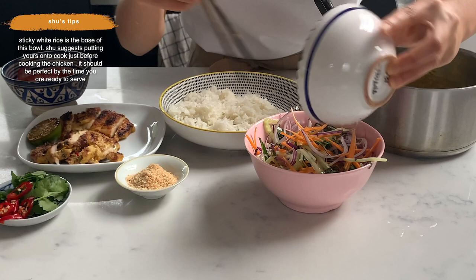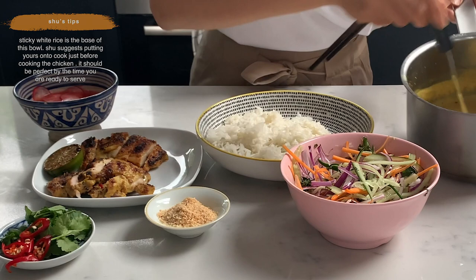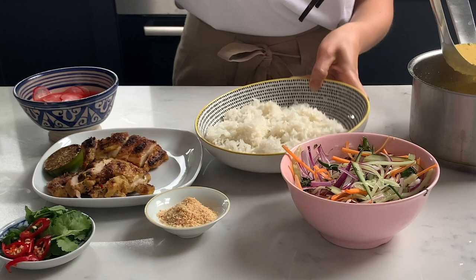The salad I like to do at the very last minute so it stays nice and crisp. Then the lovely coconut lemongrass sauce goes over the rice.